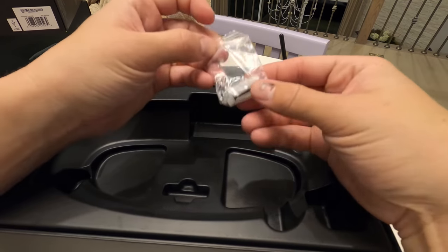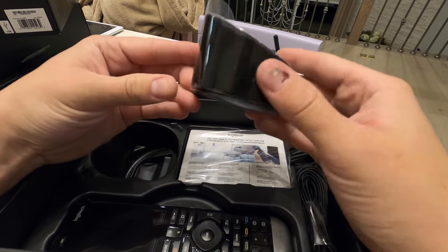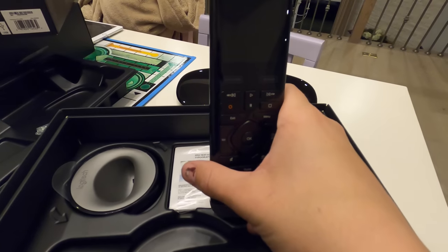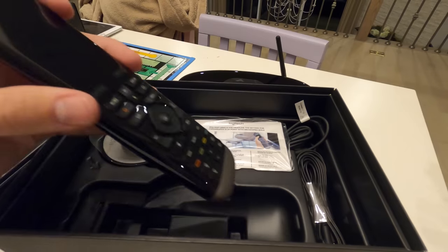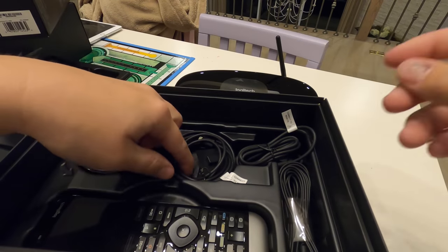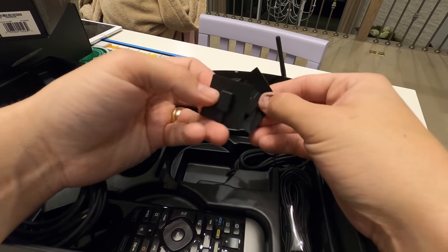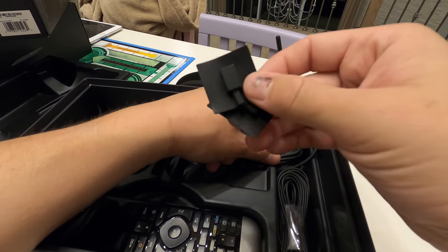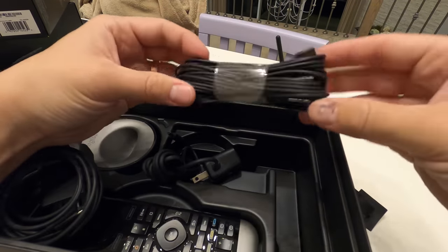We have a couple screws in case you want to wall-mount it. This is the same exact charging station that the standard Harmony Pro has — not a whole lot different there. The remote is the same as well: touchscreen, one button press, very easy to use, and it is rechargeable. It just sits right here on top of the charging station. I have a quick start guide here which will show you how to use it. This is the power cord for the hub, as well as the IR covers. These are great because they keep the IR sensor from falling off — if you've ever had a control system before, I'm sure you've seen your IR sensor dangling in front of the TV. You also have the charging station cradle as well as all the IR sensors right here.